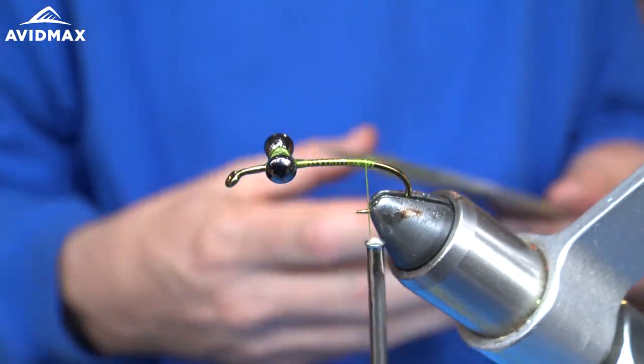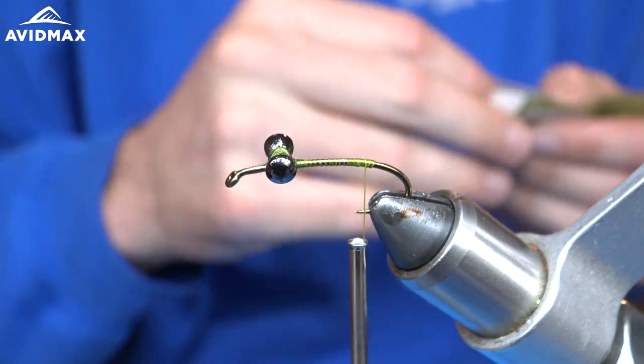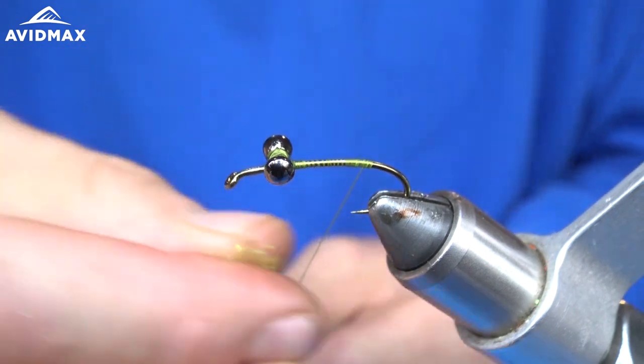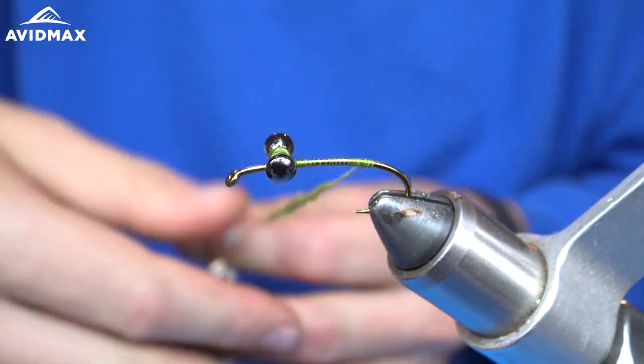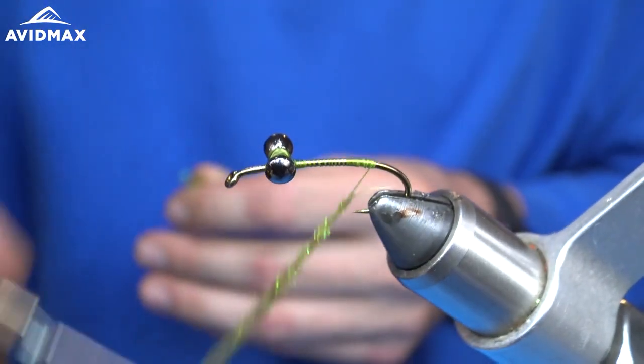Now what we're going to do is grab some hare's ear dubbing in brown olive. I'm just going to start making a dubbing noodle here, and this is how we're going to make the body of the fly — or the back, I guess, once we really get into it.